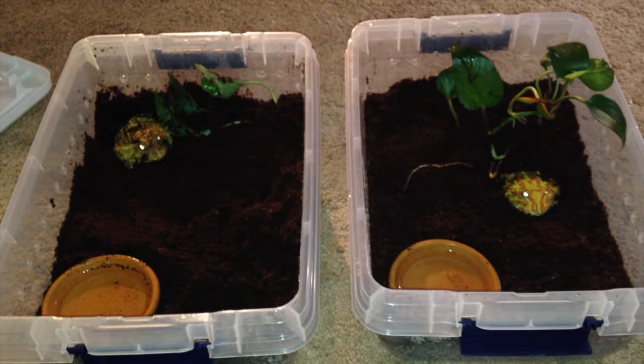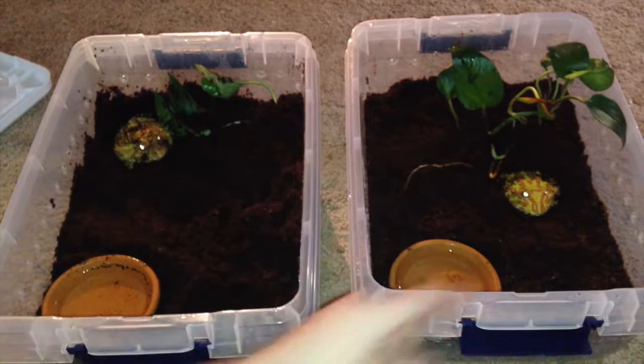Hey guys, today I'm going to be teaching you how to care for Pac-Man frogs. As you can see here, I have two, both albino.